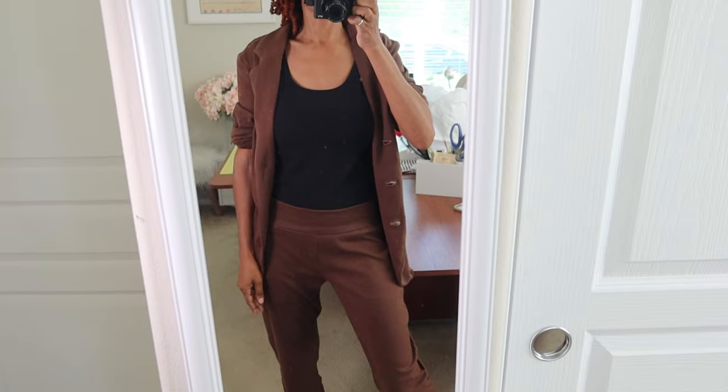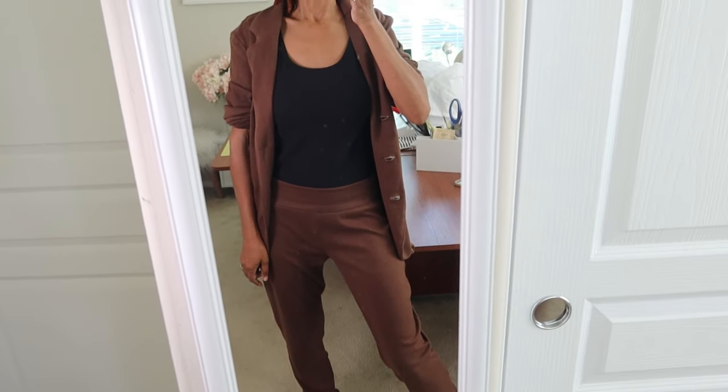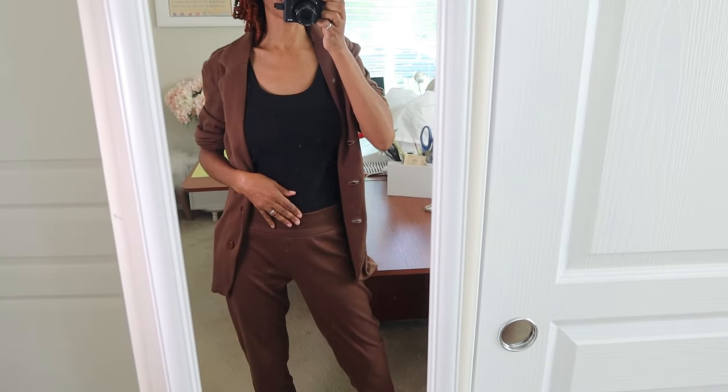This is going to be my outfit of the day. I'm just going to wear these with some sneakers, going out to run some errands, and this should keep me nice and comfy.